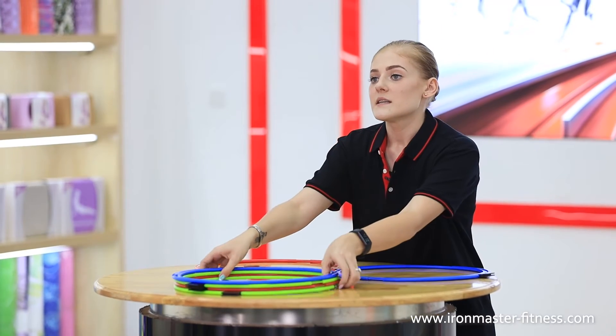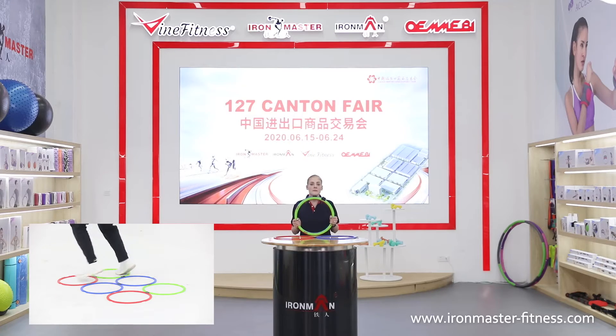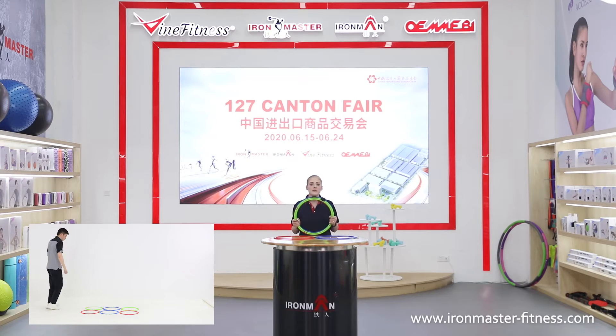This set of six agility hoops helps you train for a variety of sports. Minimize downtime with a simple clean agility ladder. Avoid complicated cone arrangements so you can spend less time setting up and more time developing quickness.